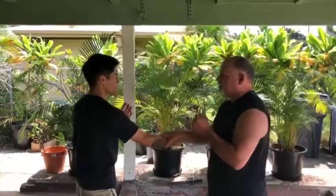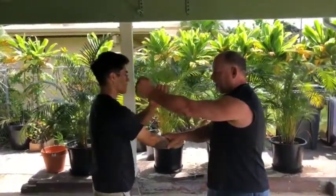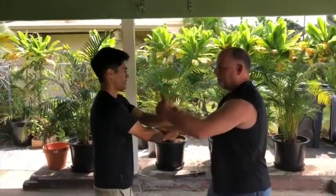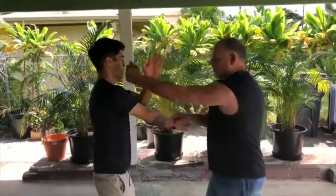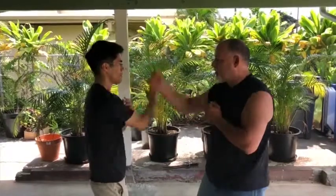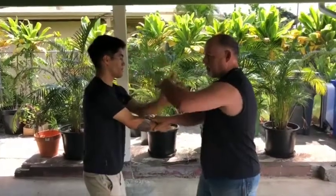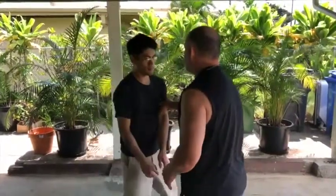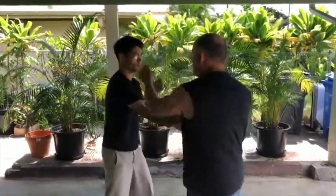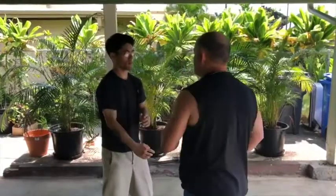If he blocks to the inside like this, you just do the same thing. You just roll it over. Same thing. Do a different angle here. Block to the inside now.